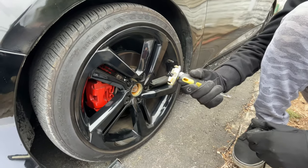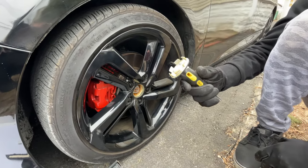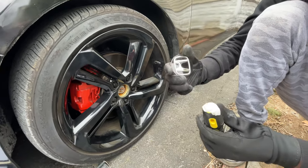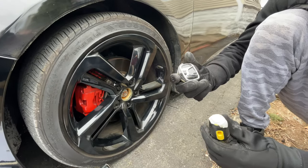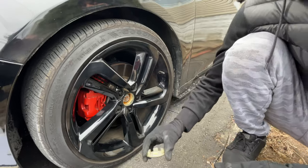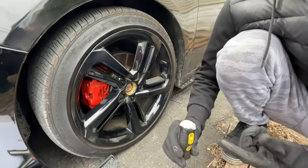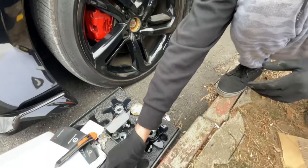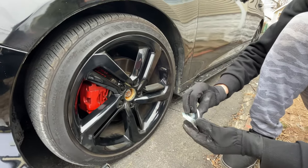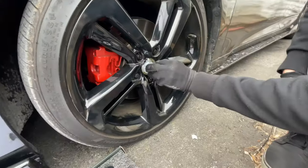Then just pull out really quick — there you go. I didn't know these things would come out like that, but this is awesome. You can reuse them — if it's not working for you, just heat up this area a little bit and heat up this surface as well so it will pop out. They're reusable so I'm going to keep that.